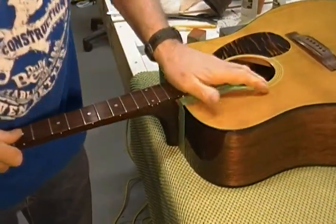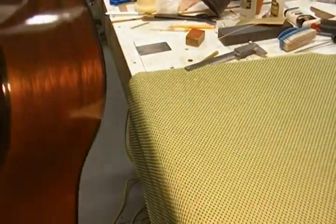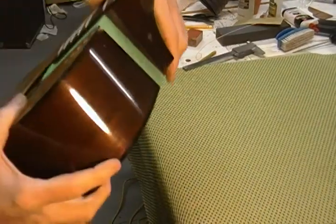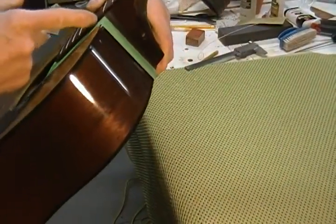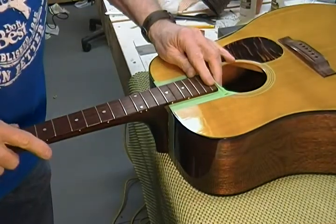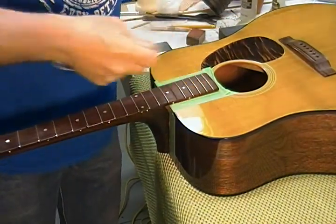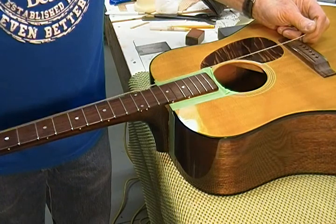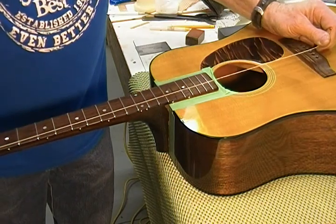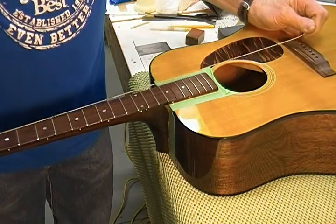That has bottomed out there pretty good right now. It's all the way down — you can see it's touching against the top right in there. It looks like the fretboard is down where it needs to be to cover the old area. I'm a little off, but I was more concerned about how my strings lined up. That looks really good — I'm pretty happy with that.